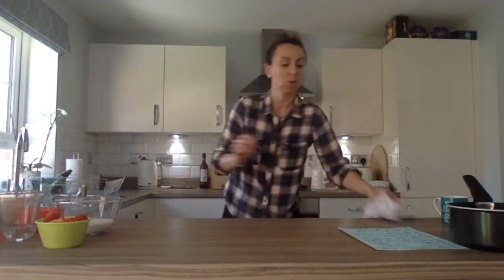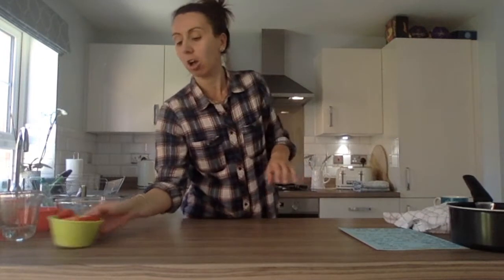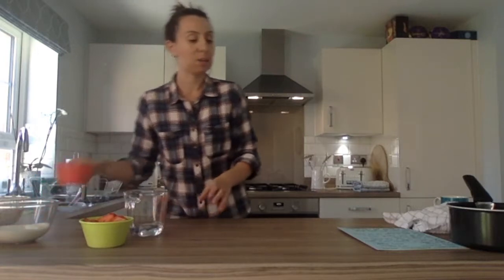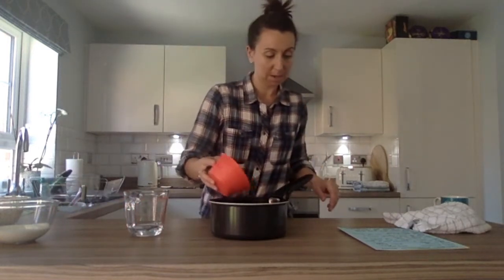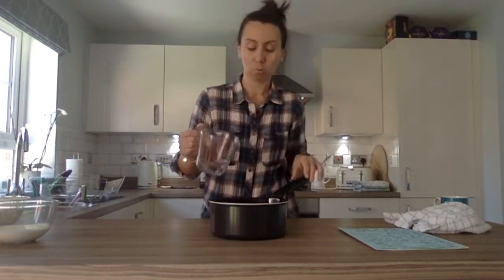Okay hands washed. Right, so there's not very many ingredients for this recipe. You're going to need 250 grams of strawberries — hopefully already chopped into halves. If they're really big ones you can cut them down a little bit smaller. Then 100 millilitres of cold water and 25 grams of caster sugar. So first things first, we're just going to put the strawberries in the pan, the caster sugar in the pan — sprinkle it over — and the 100 millilitres of cold water in the pan.